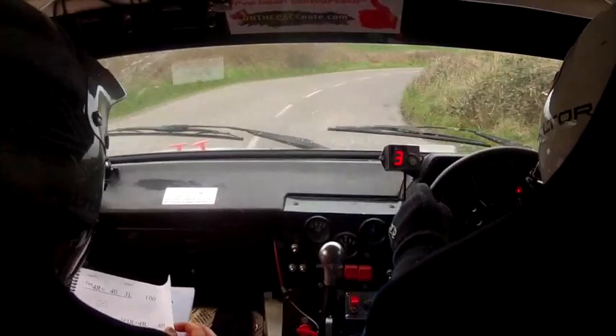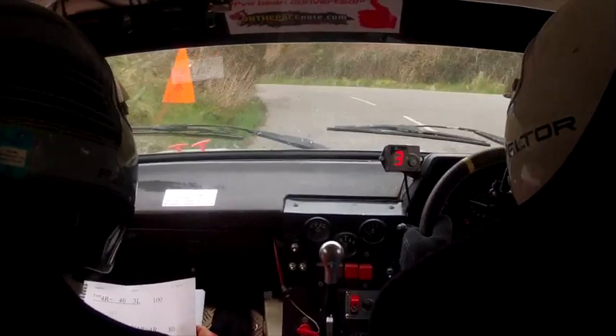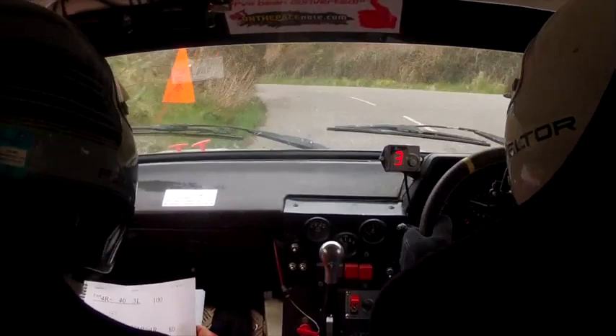Fast four right opens, 40. Or three left then, 100 up the middle. Three left here, 100 up the middle. And late four left past the junction. Long three right tightens to four right. Long three right tightens to four right. Tightens to four right now. Tightens to four, 80.